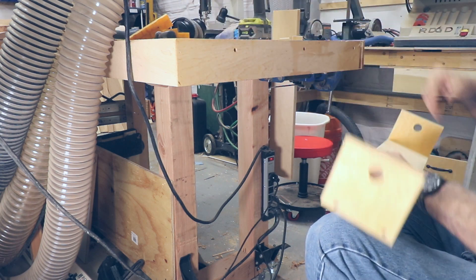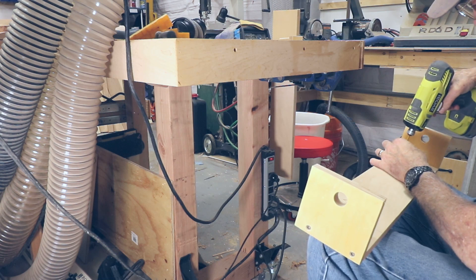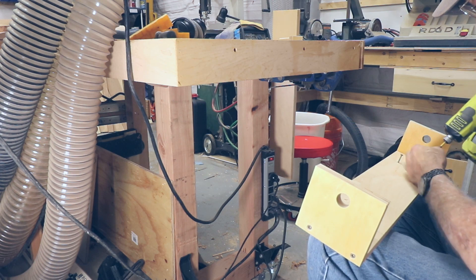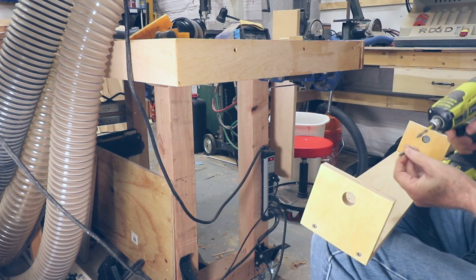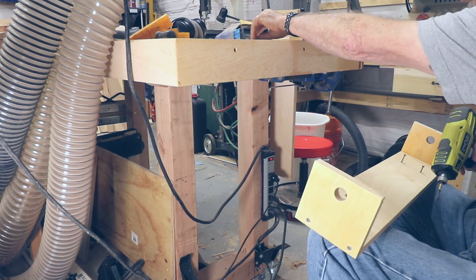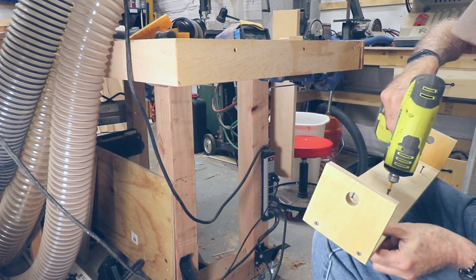It's really tight under here and my knees are not happy. Let's get this kind of put together here. When you're dealing down here, just start the screws first — start the freaking screws — so I can get it and not put it into my knee. That would be bad.